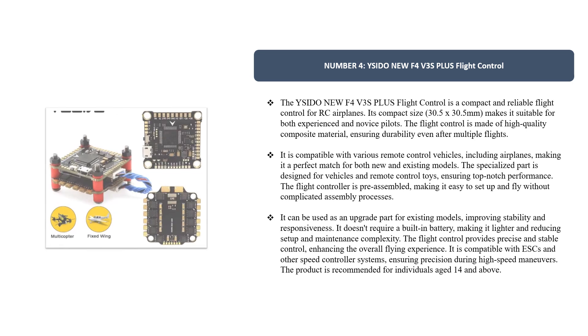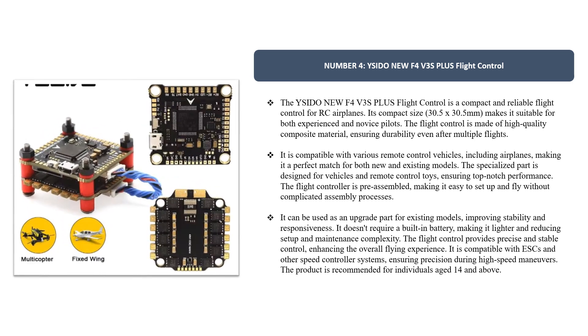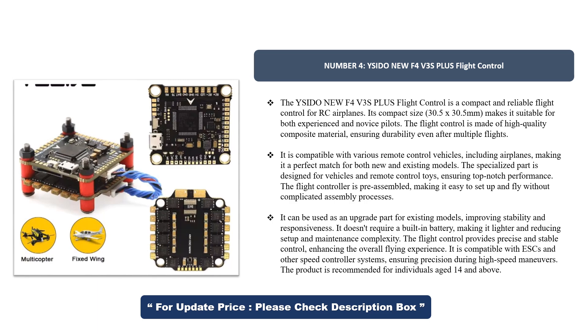Number 4. Isidone UF4 V3S Plus Flight Control. The Isidone UF4 V3S Plus Flight Control is a compact and reliable flight control for RC airplanes. Its compact size, 30.5 by 30.5 mm, makes it suitable for both experienced and novice pilots. The flight control is made of high-quality composite material, ensuring durability even after multiple flights. It is compatible with various remote control vehicles, including airplanes, making it a perfect match for both new and existing models. The specialized part is designed for vehicles and remote control toys, ensuring top-notch performance.